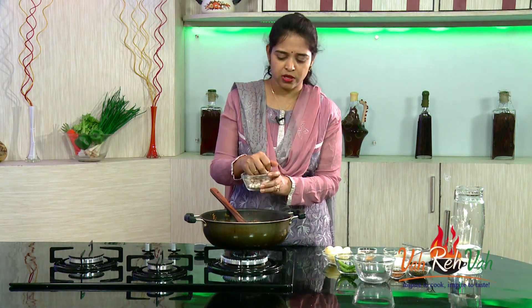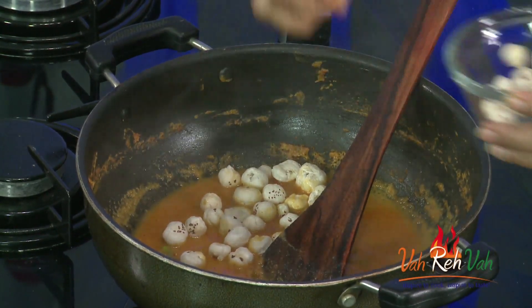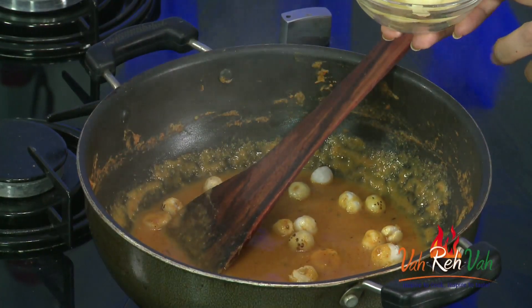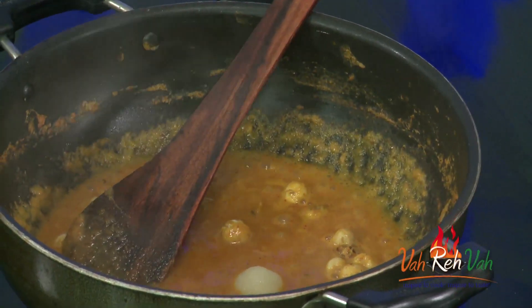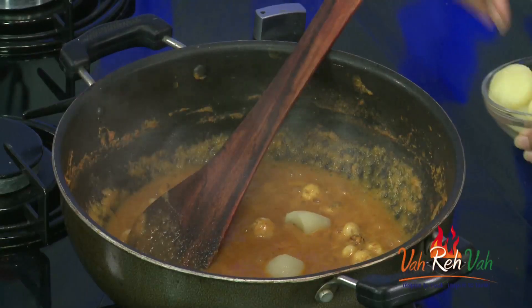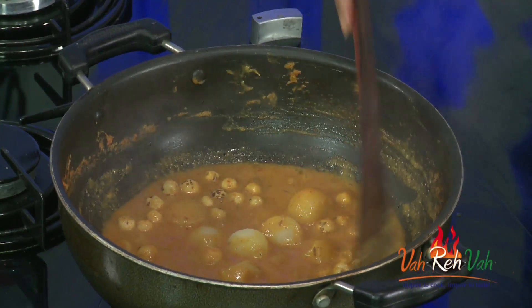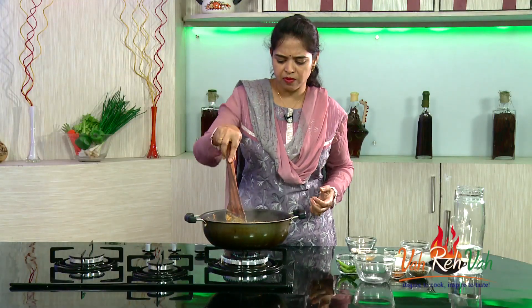Now take the phool makhana — that is lotus seeds — and add it into the gravy. In no time it will get soaked in. Also, I have boiled potato and scooped it into small pieces using a small spoon to match the size of the phool makhana. Add these potatoes into the gravy and let it cook for around 3 to 4 minutes. Since the masala is already cooked, 2 to 3 minutes should be good enough.